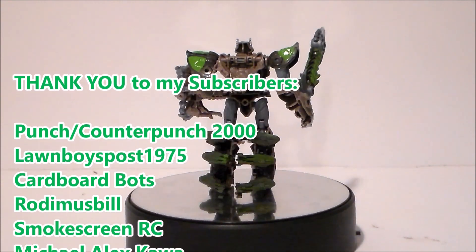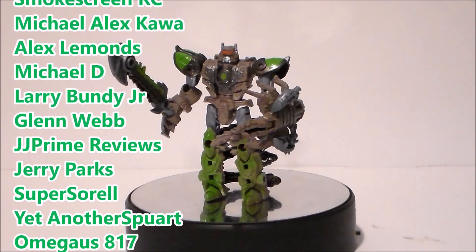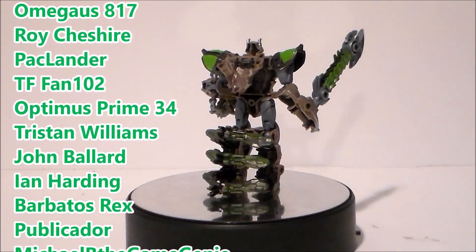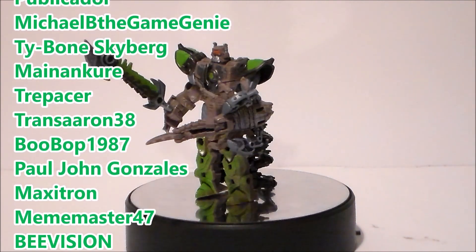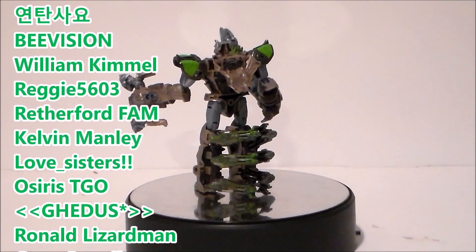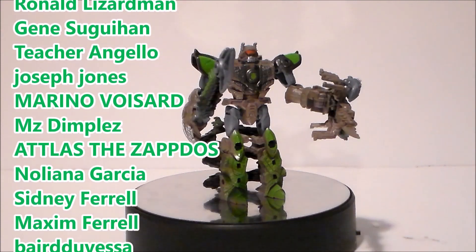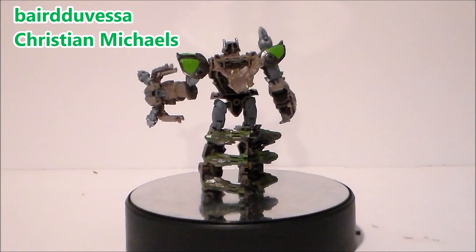I want to give a shout out to my top subscribers and my newest subscribers — thank you all so much for helping grow the channel. Remember, for every 1,000 subscribers I'll give you fans a chance to win a free action figure. If you don't see your name and want to be included, like this video and add a comment below telling me to add you, and of course subscribe. Thanks again and look for more videos in the future.